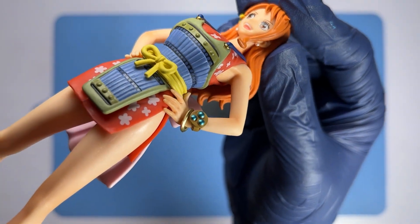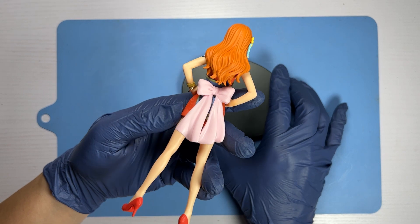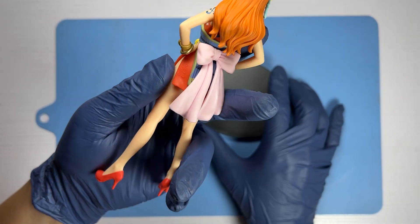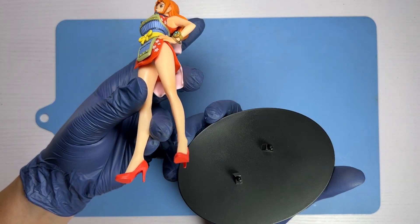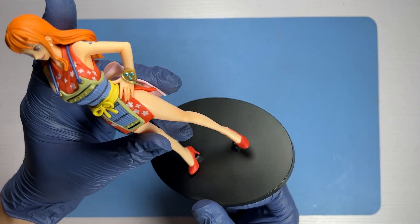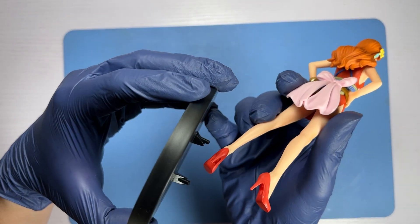The one thing I can see lacking in the paint job is that there's not much panel lining done on the grooves. If you were to improve on the hair, for example, you could give it a wash of a darker orange to give it a little more depth. And for the armor she's wearing around her clothes, it can be panel-lined with darker paint to bring out the details. But as it is, for a pre-painted figurine, the paint job is extremely good.